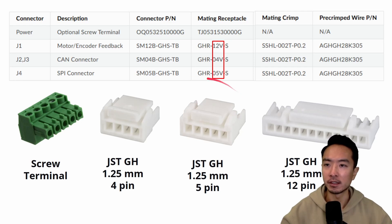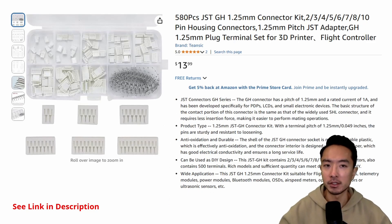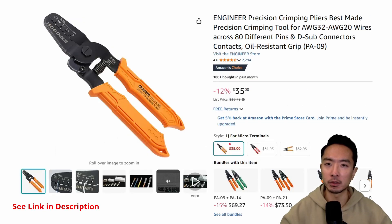If you're looking to get your own connectors, here is a list of the different parts you need along with the part numbers. They use JST-GH 1.25 millimeter pitch connectors — specifically the 4-pin, 5-pin, and 12-pin variants. There's a kit option with pre-crimped cables, but note it only goes up to the 10-pin configuration, so for a 12-pin you'll need to buy that separately or get it from the O-Drive website. Another kit option comes with connectors and crimp terminals if you want to assemble your own cables.